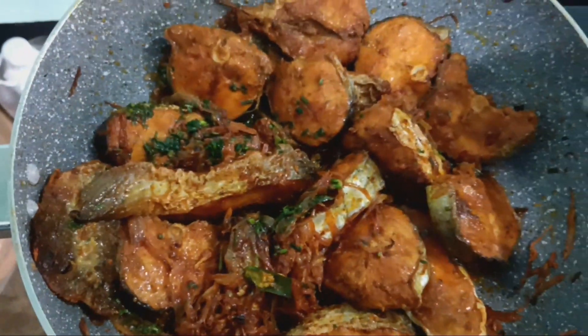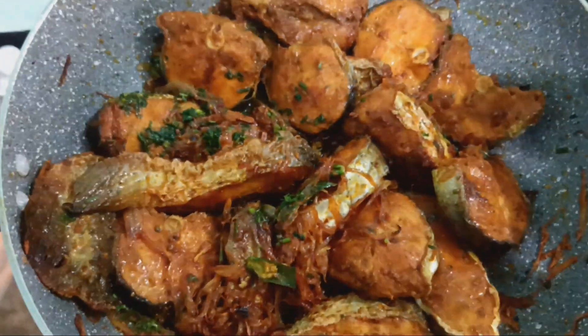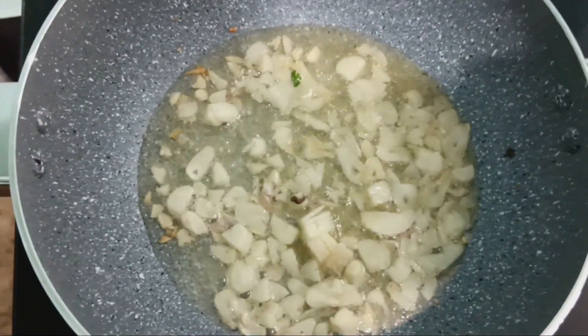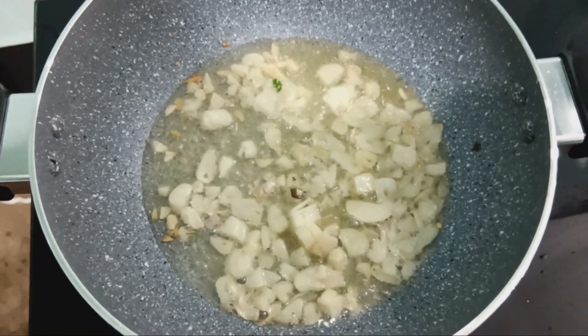Fish Fries ready. Fish Fries with cucumber.